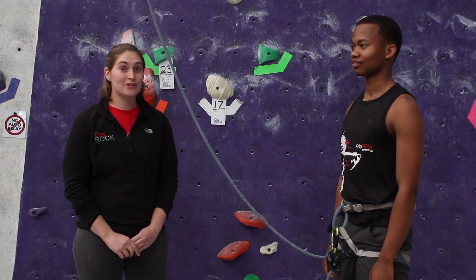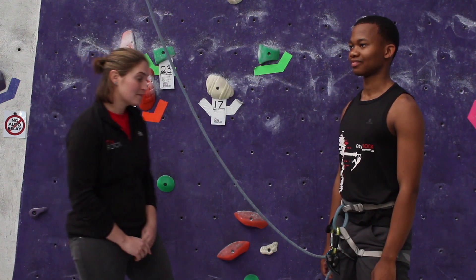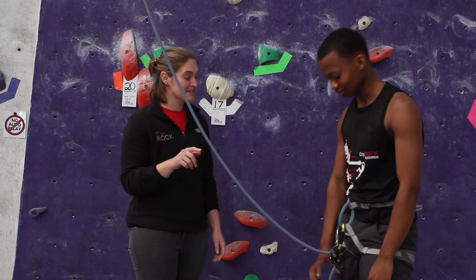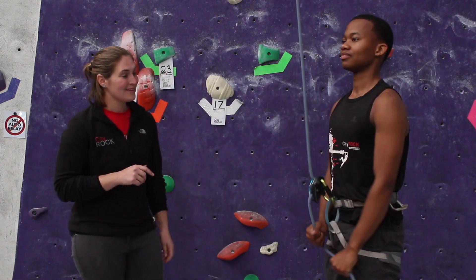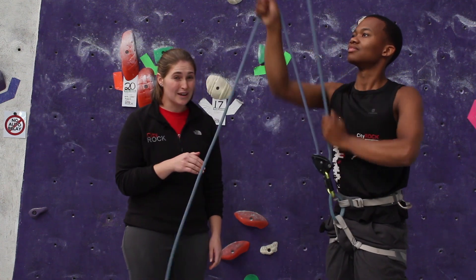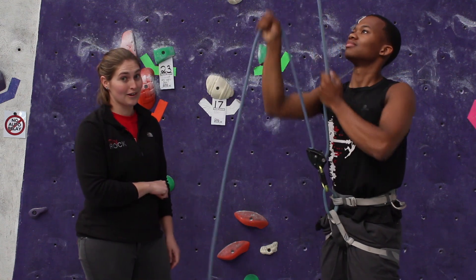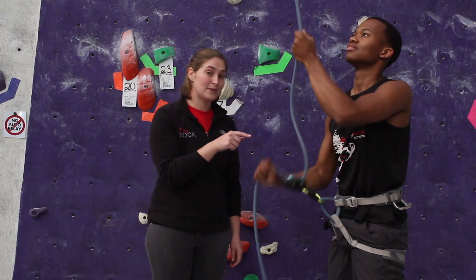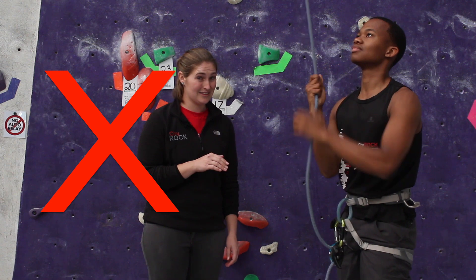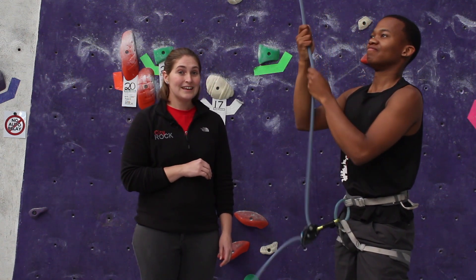The belayer needs to know what they're doing in order to keep their climber safe on the wall. The belayer should do the following: make sure there is no slack in the system; make sure you have control of the brake end of the rope at all times, from the moment the climber leaves the ground until they're safely back on the ground. Holding above the belay device does not help anything. Lastly, lower the climber correctly and safely.